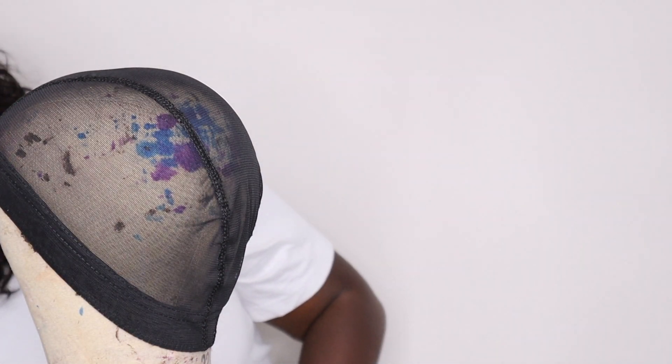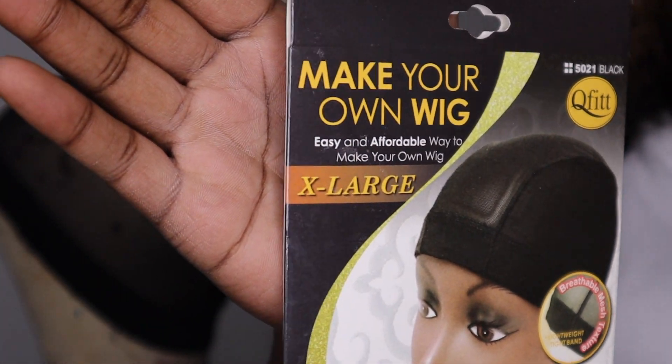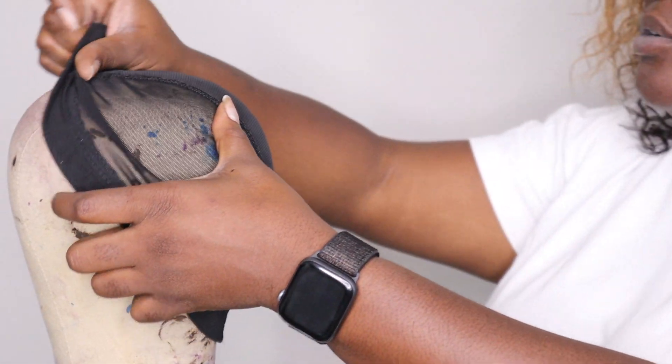I do have the stretch mesh dome cap — this is the packaging, and I'll get into why I chose the extra large in a minute. It is the mesh dome style wig cap. I went back to the black cap mainly because I felt like it blended more with the wig and the hair. The brown cap was a good idea — I thought it would look more like skin tone — but it was such a different tone from my skin tone that it didn't work out. Such is life, so we went back to the black caps.